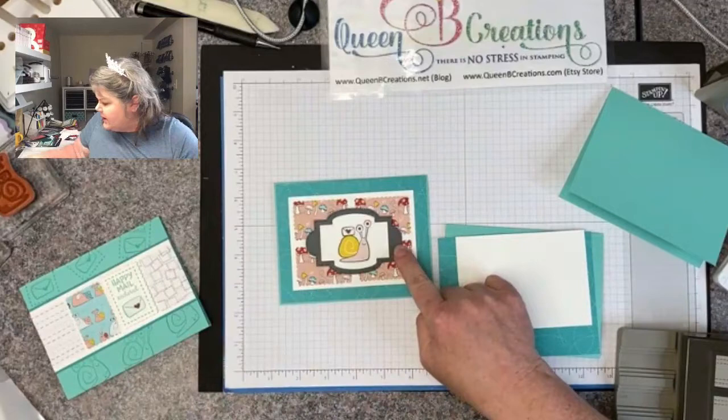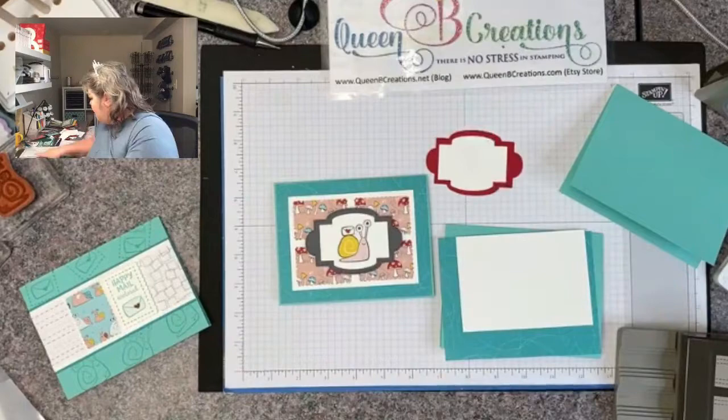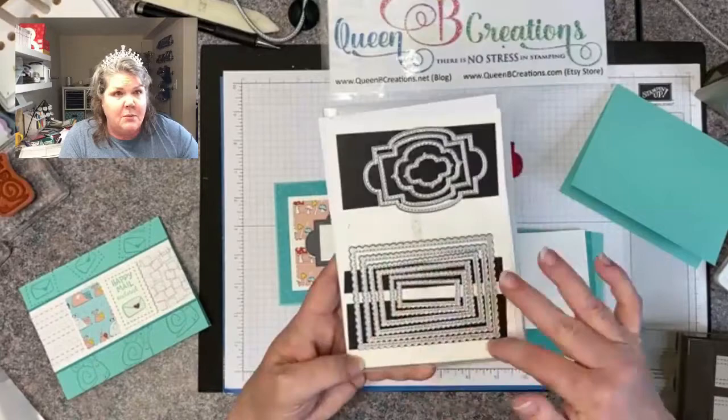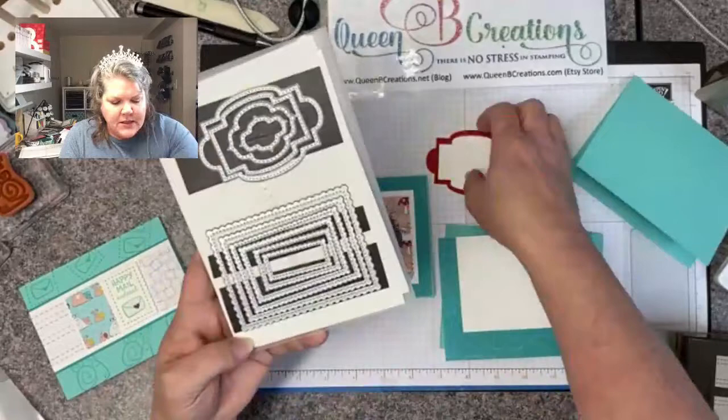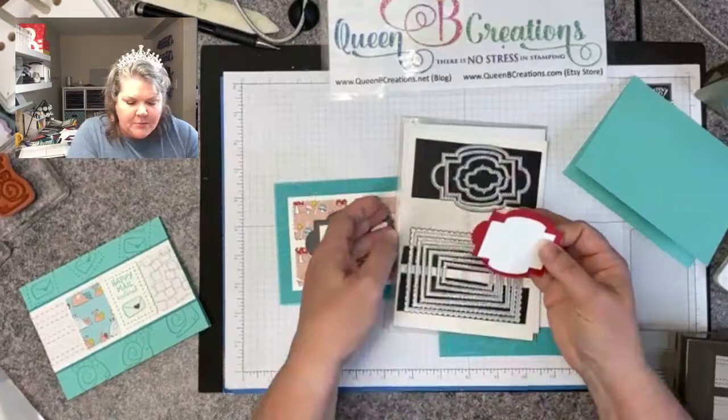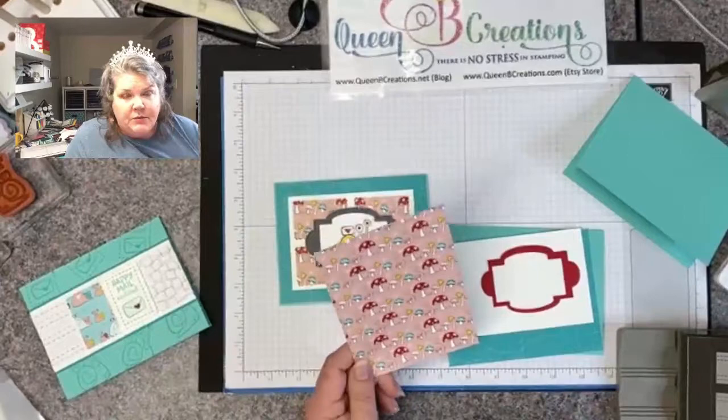I have the stitched so sweetly dies cut out — a red and a white. These are just layering rectangles with stitching and a scallop on the edge, and I love to stick a little rhinestone off to the side for a little extra pop. I have those ready to go along with quite a bit of DSP.